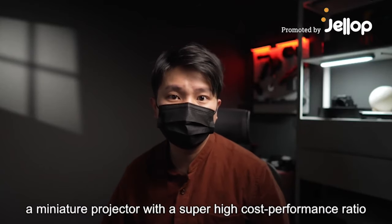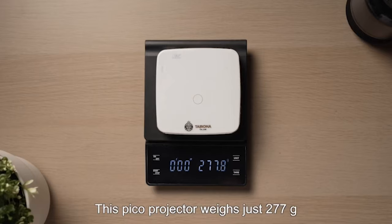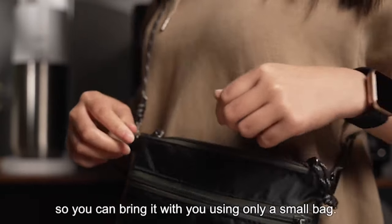Today let's unbox a miniature projector with a super high cost performance ratio. This Pico projector weighs just 277 grams, so you can bring it with you using only a small bag.